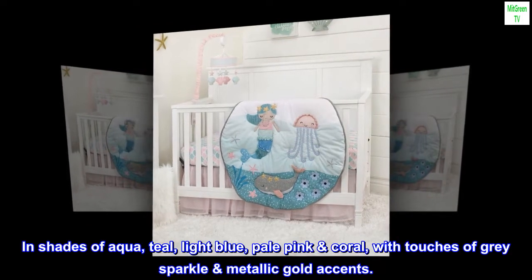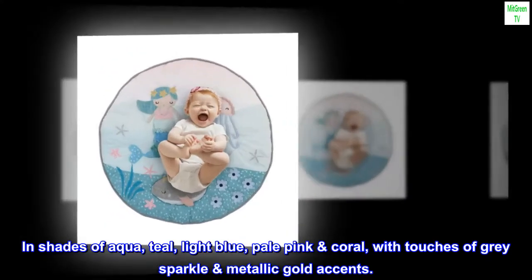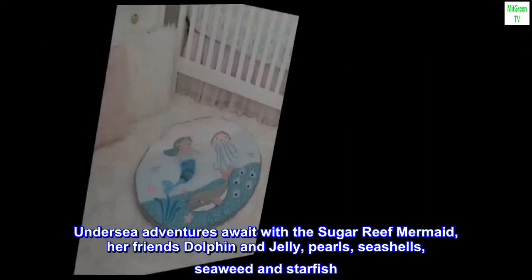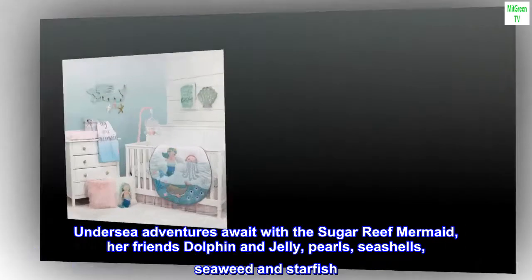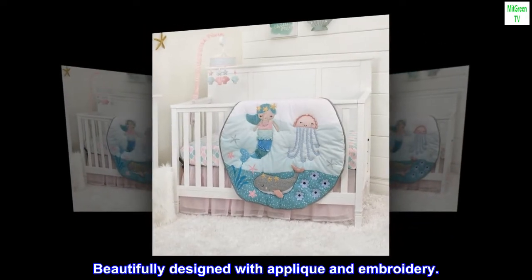In shades of aqua, teal, light blue, pale pink, and coral with touches of gray, sparkle, and metallic gold accents. Undersea adventures await with the Sugar Reef Mermaid, her friends dolphin and jelly, pearls, seashells, seaweed, and starfish — beautifully designed with applique and embroidery.